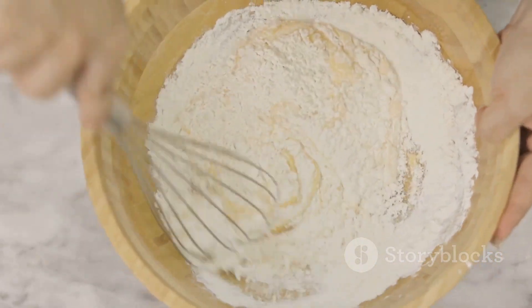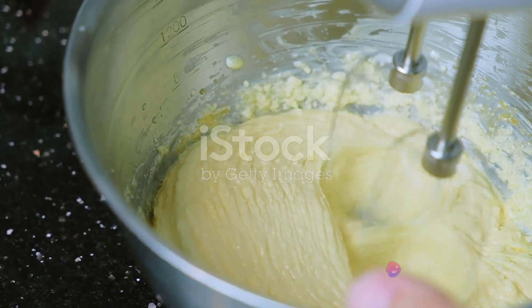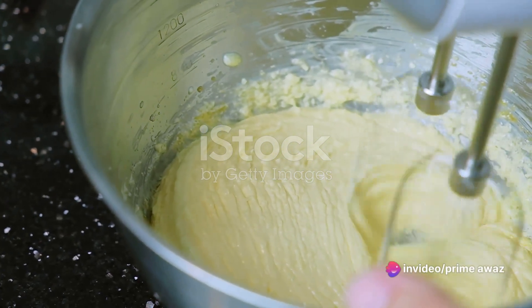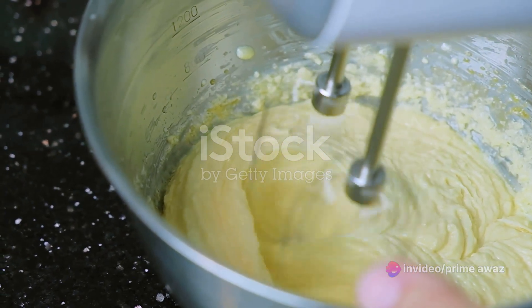Its unique ingredients play a significant role in achieving this texture. The main component is egg whites, whipped into a frothy meringue, then combined with flour and sugar to create a batter that rises to cloud-like heights in the oven.